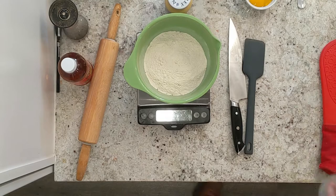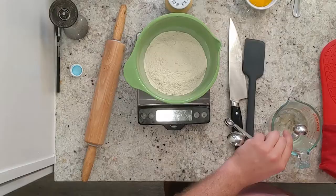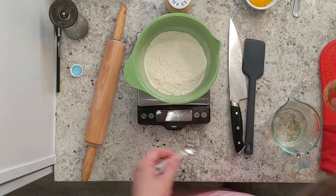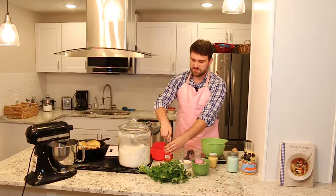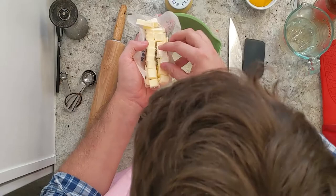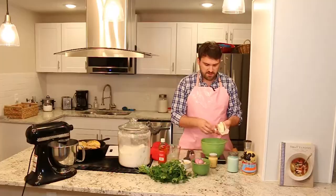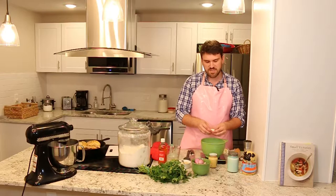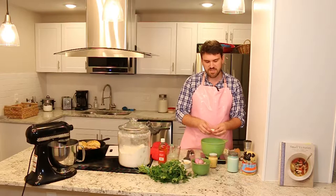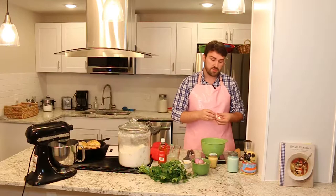Now we're going to grab our butter, which has been chilling in the fridge. I'm going to dump it into the flour mixture — about 150 grams of flour and a half tablespoon of salt. This butter is very cold. All you're going to do is get your fingers and work it into the flour. You want it to be a bunch of different sizes — you don't want to evenly combine it. You want big giant chunks of butter, because those chunks hit the oven, expand, create steam, and that's what creates a flaky crust.